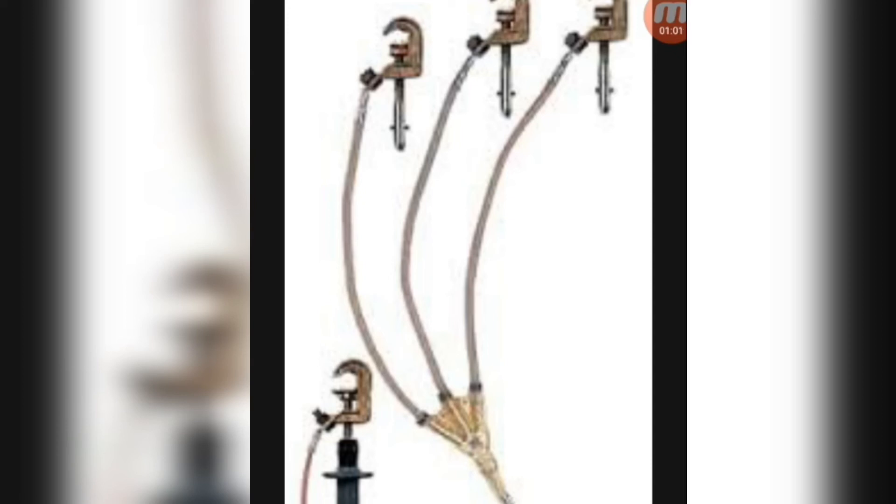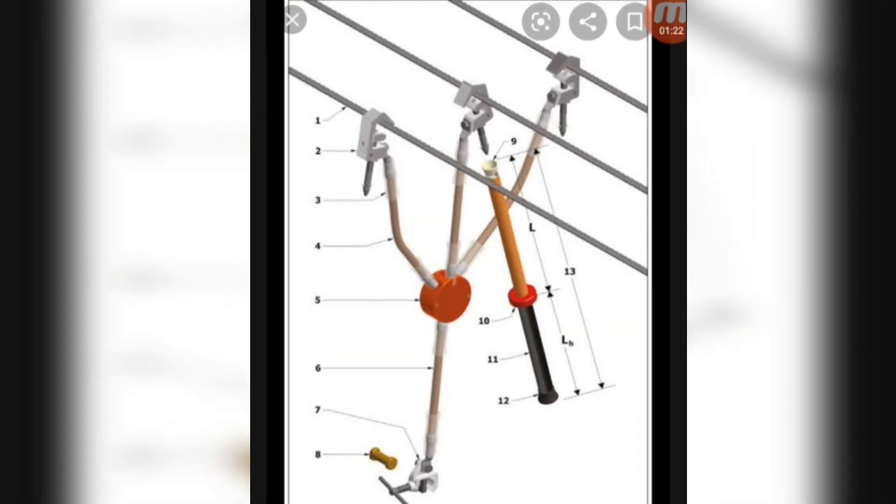That will be shown in the picture. Different companies have different terms and conditions according to the voltage level. The short and ground is used for 11 KV or 33 KV lines. The short and ground will be installed on the line you are working on. For overhead lines, the short and ground rod will be properly clamped to the conductor.